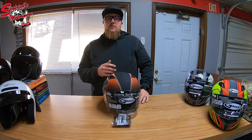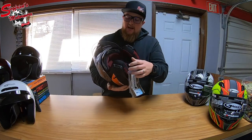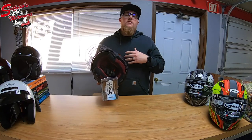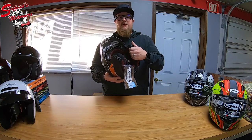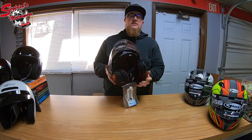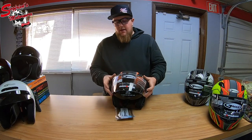This helmet, like pretty much any G-Max helmet, features Cool Max padding inside. That's G-Max's specific padding which is moisture-wicking and prevents a clammy, sweaty feeling. I'll be fully upfront though — I don't care what any helmet manufacturer says their materials are made of, you are going to be hot. There is no miracle material that makes this feel like an icebox on your head, so keep that in mind.